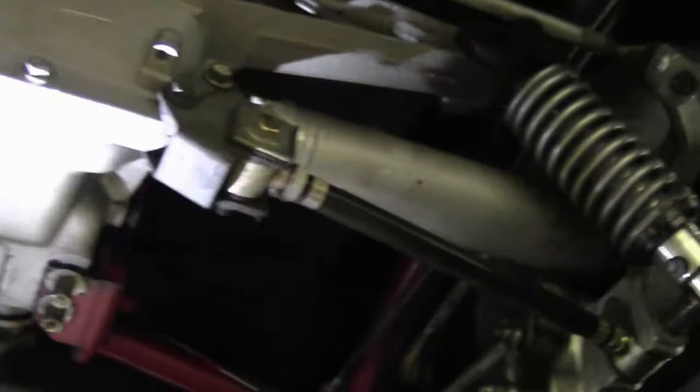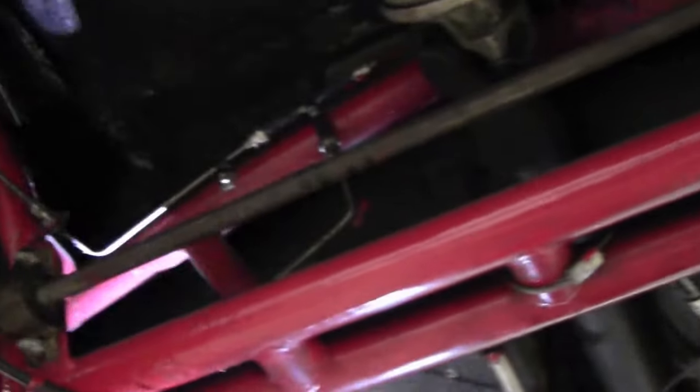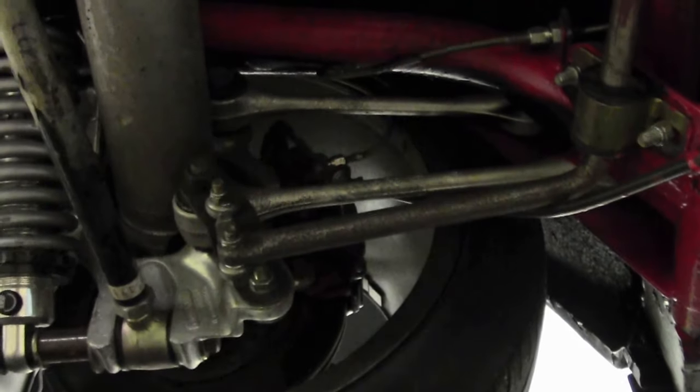No spare tire, and won't come with one because it won't fit. Adjustable strut rods, and as you can see the suspension in the rear is very nicely done.